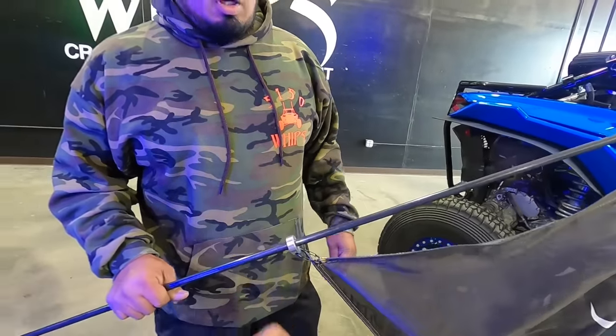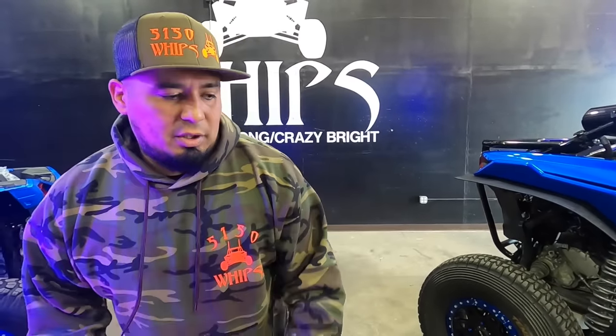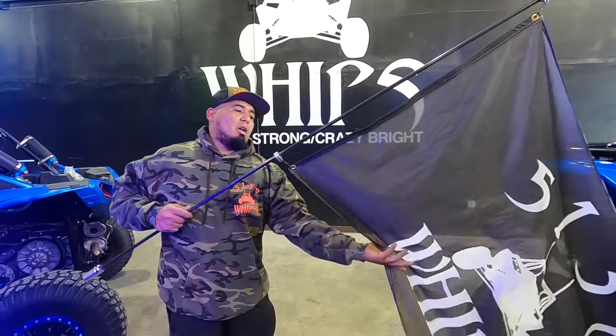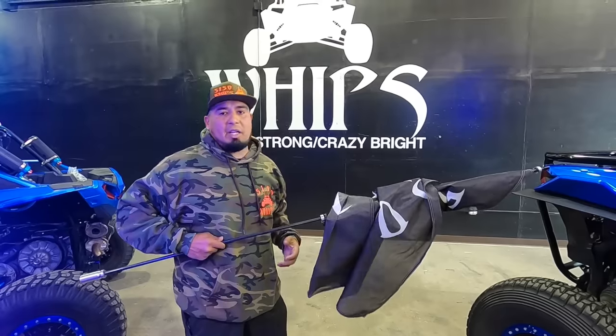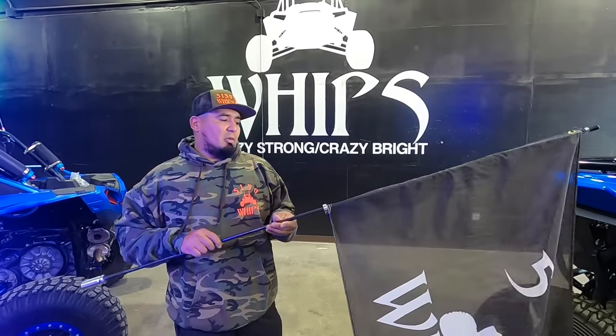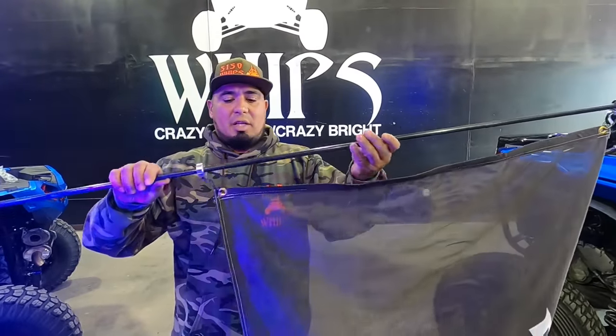They just came out with new flag mounts for the day whips — little bearings I call S-clips. A lot of people tend to use zip ties and as you're riding, your flag gets tangled. I used to hate it because I'd always be untangling it every time I stopped. But now, as you can see, I'm spinning it and the flag is not getting tangled.